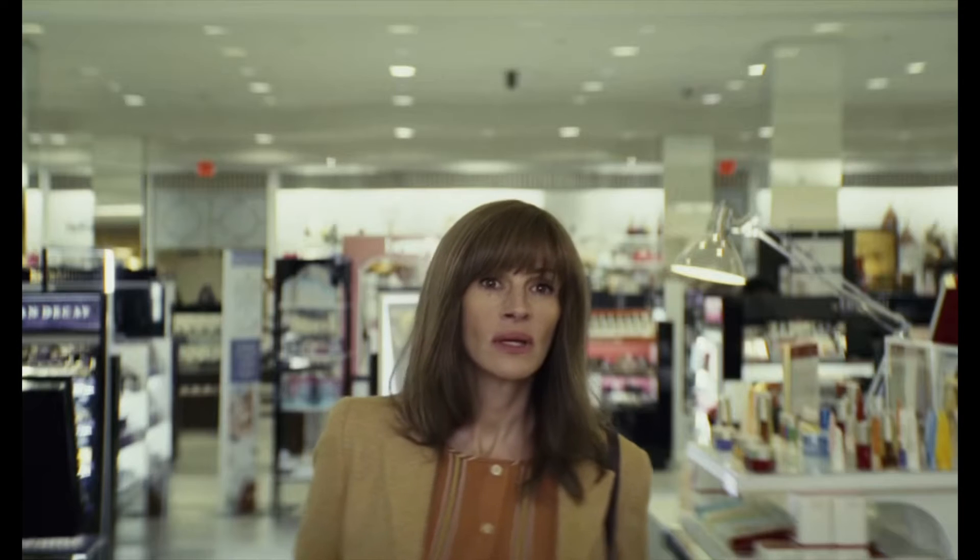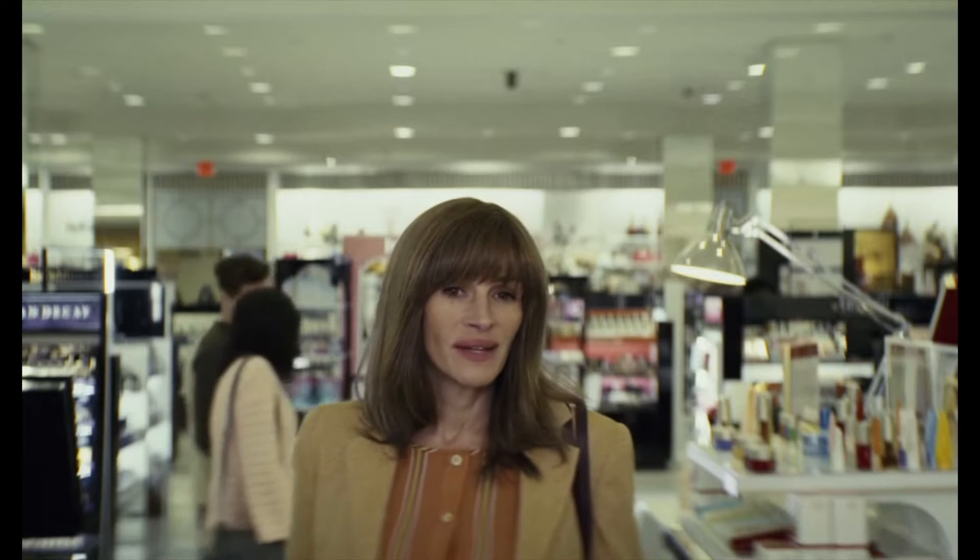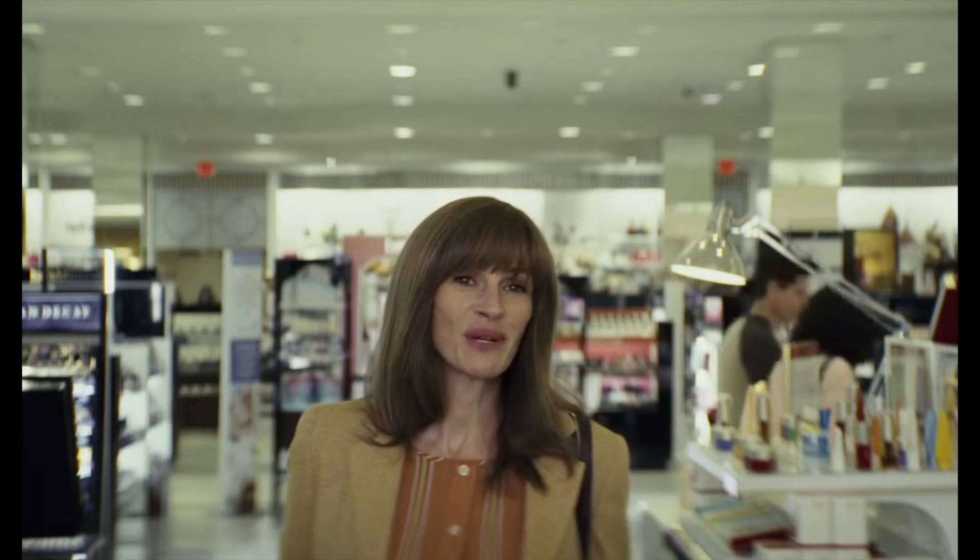I could not live without this product. What's a Plumbus?